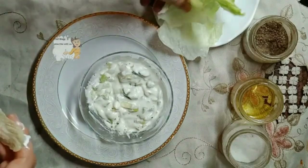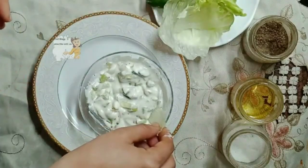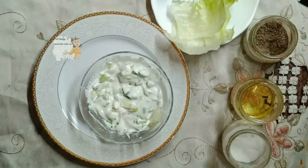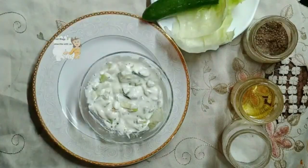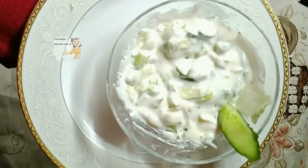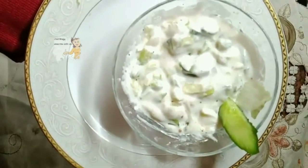I hope you try doing this recipe, I hope you enjoy watching this video. It's a very delicious and easy way to prepare it. If you liked the video please subscribe to the channel, activate the bell icon, supporting me with your opinion. Thank you for watching.